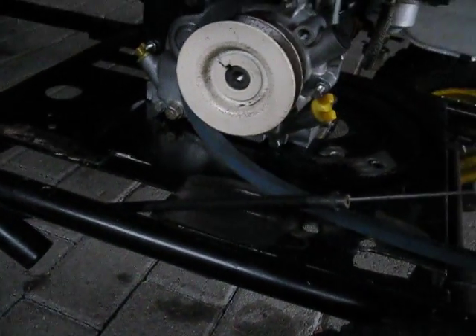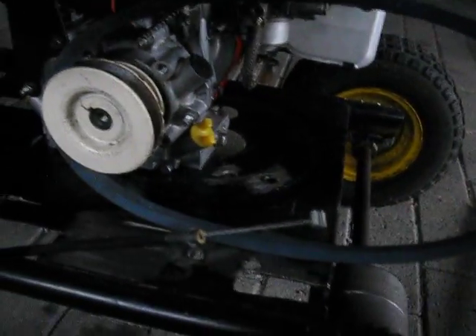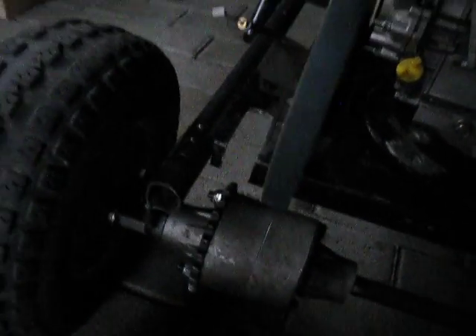The engine has a pulley here, and then I just bought a belt, and there is a gear here, a differential, I'd assume, if I'm correct.